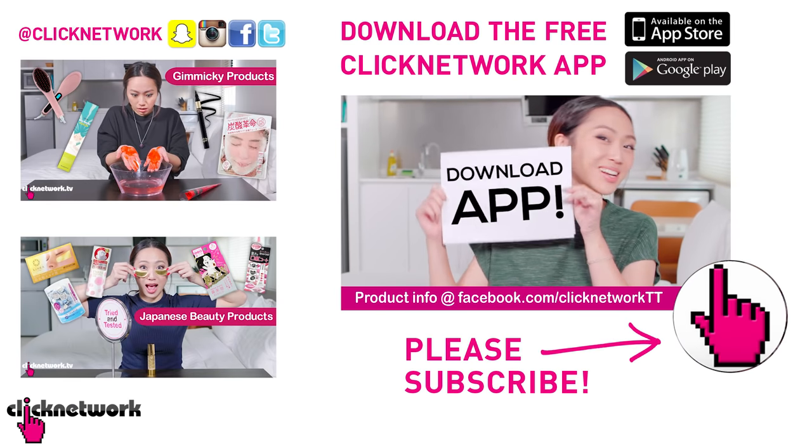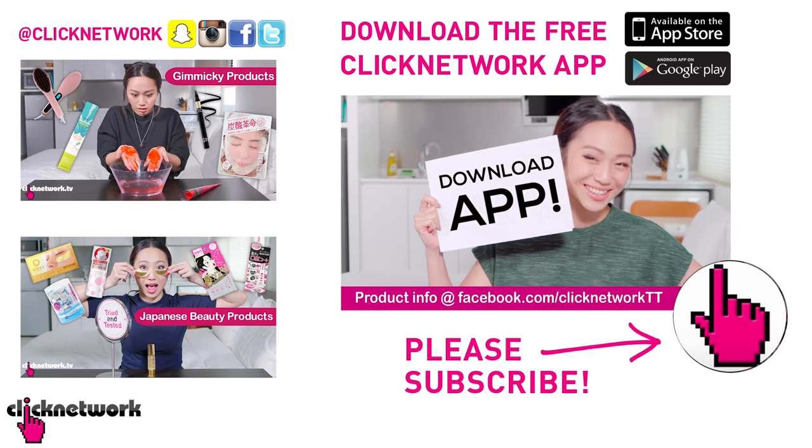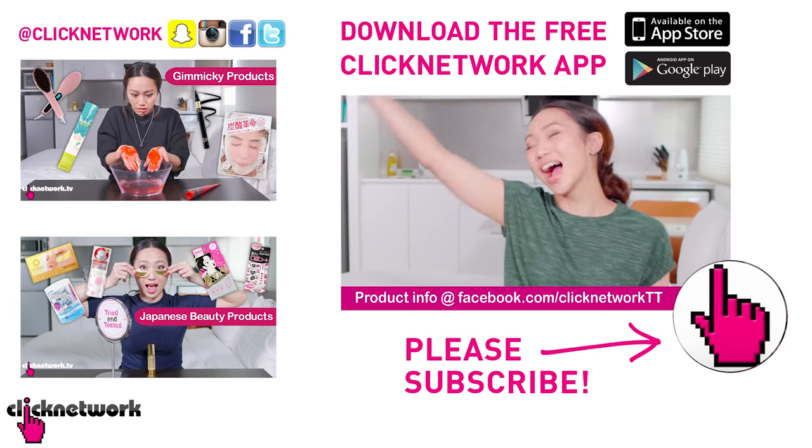Okay, we've come to the end of the episode. Download the Clicknetwork app because you can watch the videos one month before they go onto YouTube. You won't regret it — it's amazing. Okay, till next time. Go be beautiful.